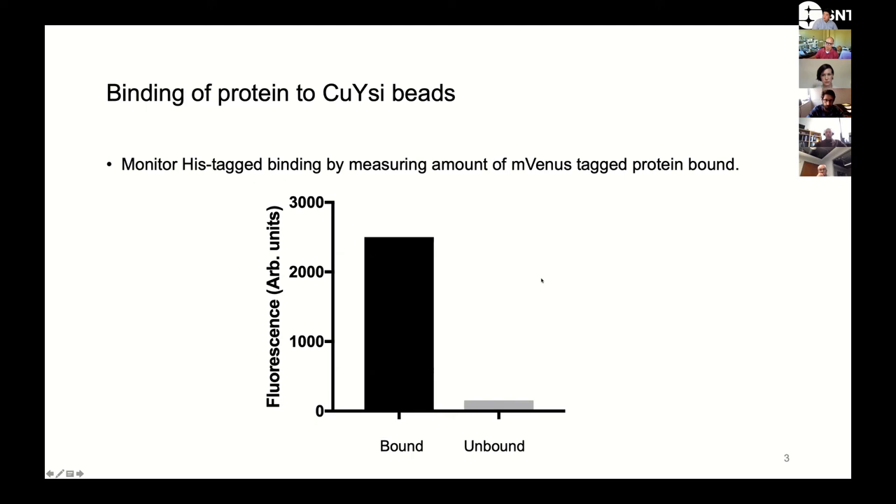Another thing that my lab does to make sure that everything is working correctly is we look at binding of the protein to the copper bead side beads. These proteins are HIS-tagged, but they also have a fluorescent tag — in this case it's an mVenus tag. So we can look at the amount of mVenus that's associated with the beads, and here you can see that there's a large amount of mVenus, and most of it is actually associated with the beads. So our protein is indeed binding to these beads.